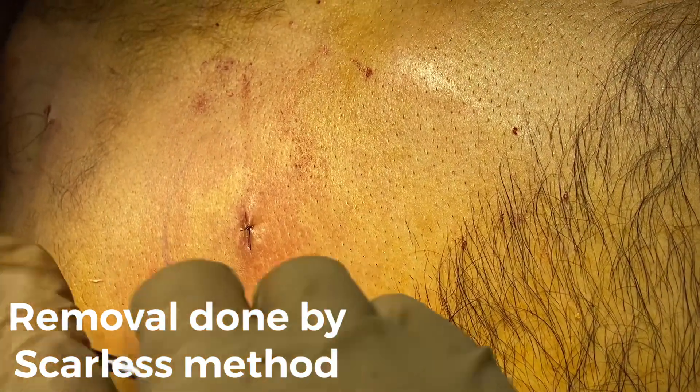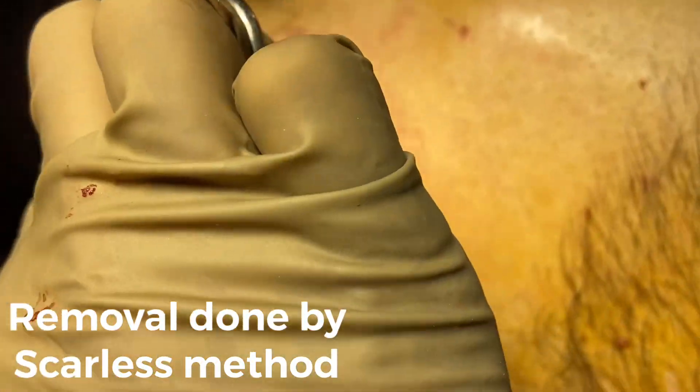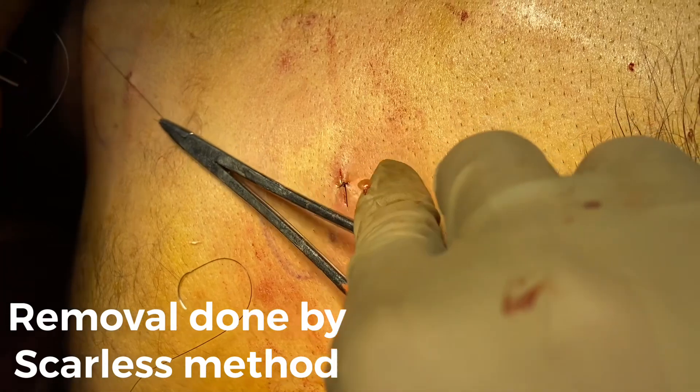This is a lipoma we have removed with this stab incision. Now we are doing suturing. This is a big lipoma — one, two, three incisions.